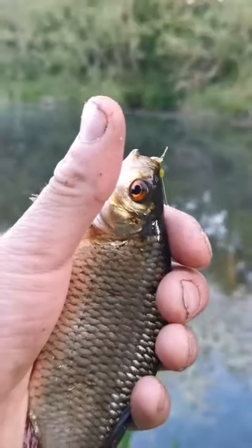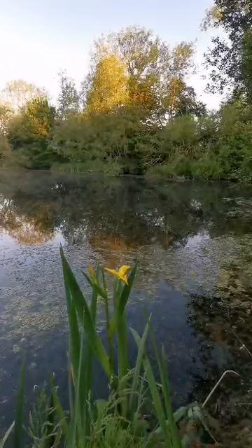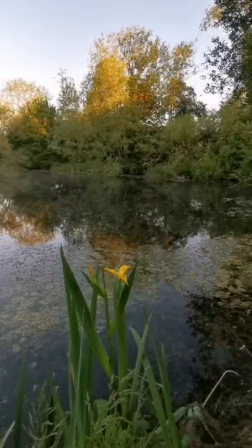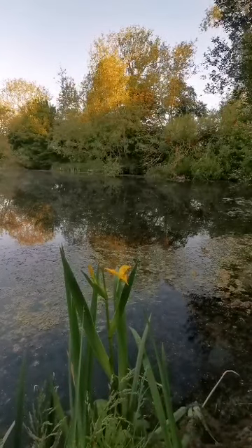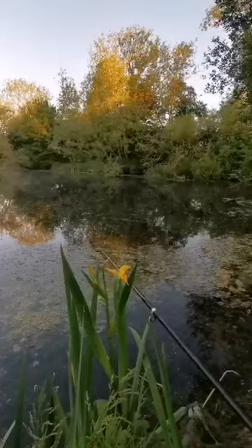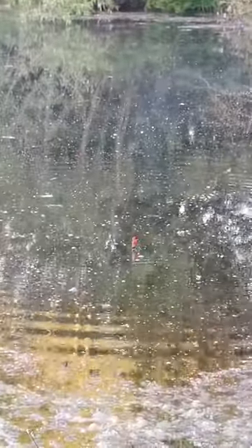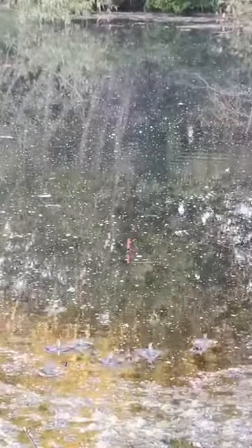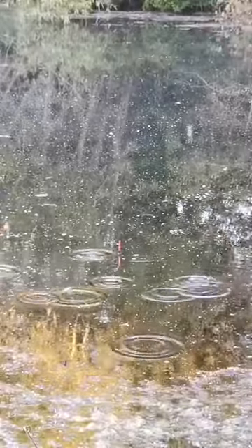I've got one — the spinner is out! Beautiful — they're a good size in here. If you keep doing that method I described, you'll catch these all day long — you really will. We've got a little shoal coming in now I think. Keep up that same method over and over again and you'll have a great day.